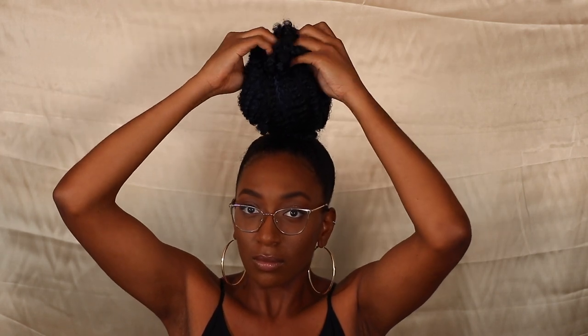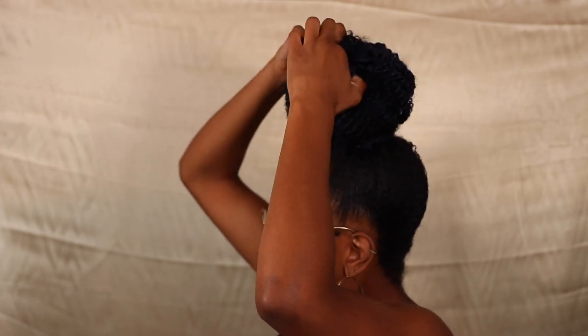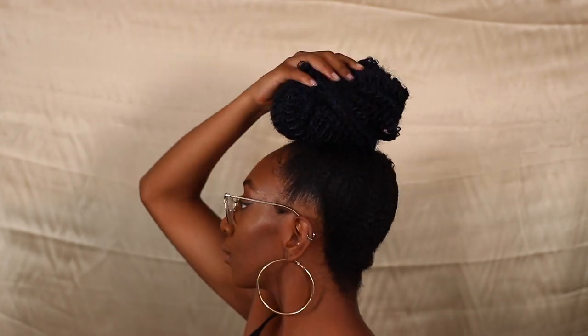This is one way to do a bun — I held all my hair up as you saw, added a hair elastic to the end, and just tucked the curly pieces into the inside of the bun.